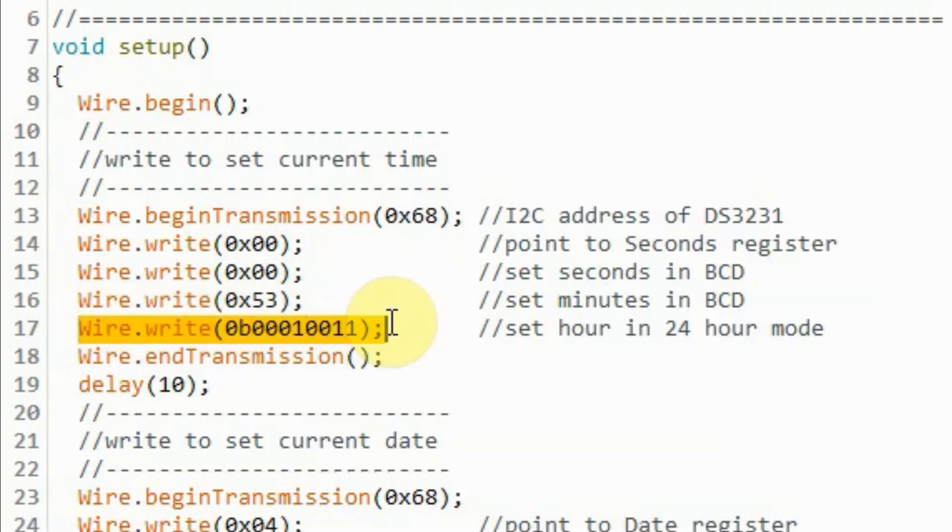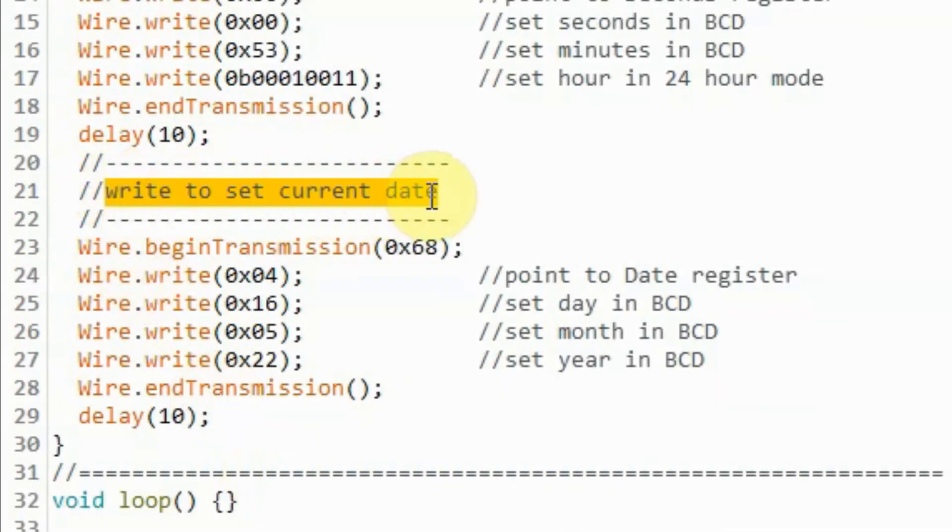Then we send the byte needed to put the clock either in 12-hour mode or 24-hour mode. In our case, it is 24-hour mode. Then we end the transmission. Next, we want to set the current date. We begin the transmission and send the byte needed to point to the date register inside the DS3231. Then we send the byte for day, again in binary coded decimal, then the byte for month, then the year, and finally we end the transmission.